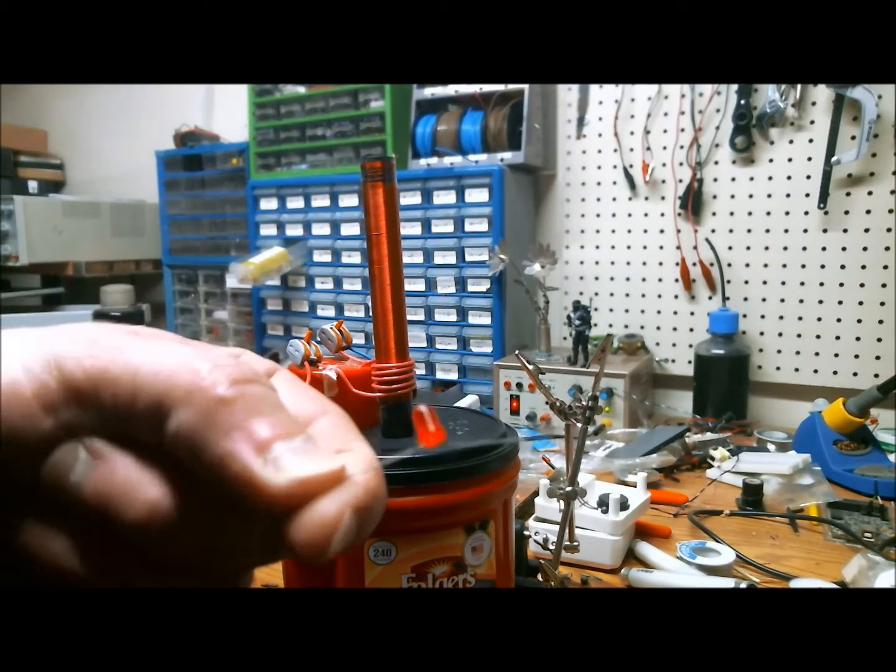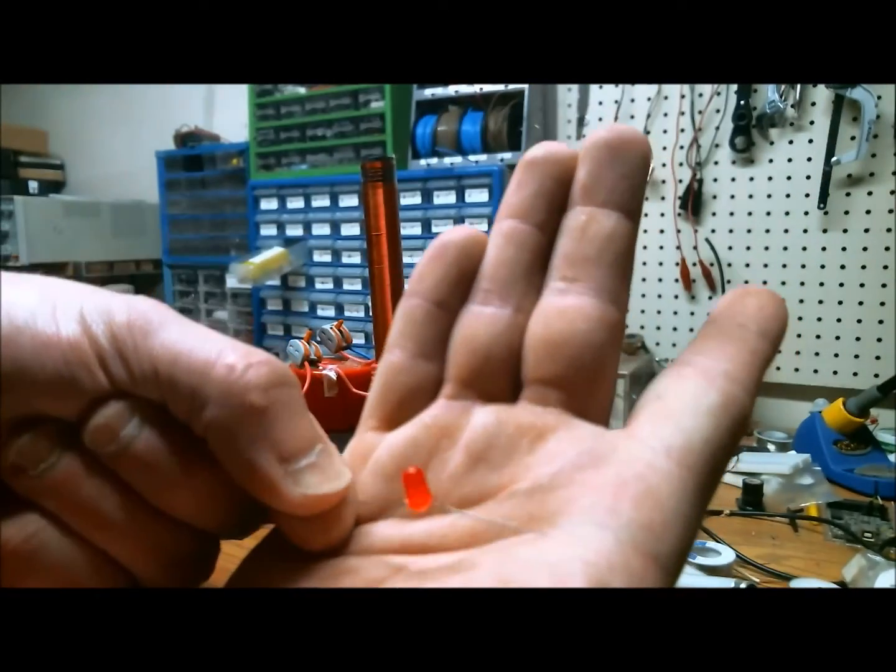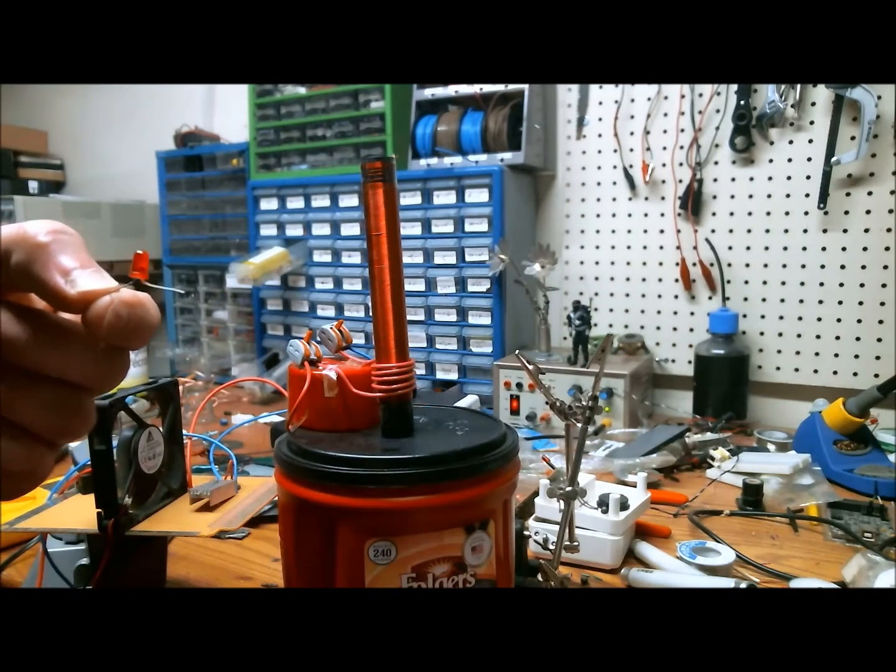Something I thought was really cool: it can light an LED. Let me show you. Here's the LED — I just have the leads spread out far away from one another. And if I bring it close to the Tesla coil, it lights up. There's the red LED — it can light up all kinds of stuff.